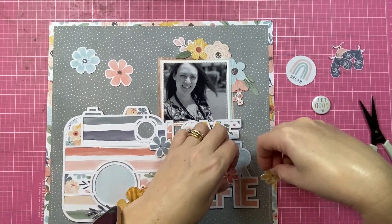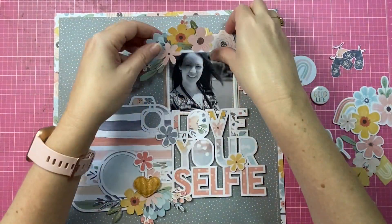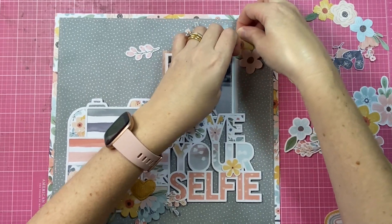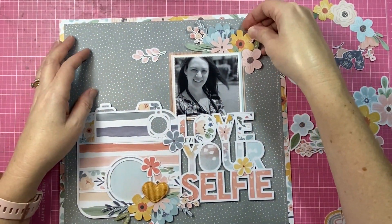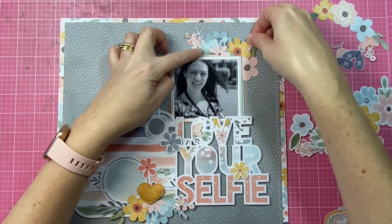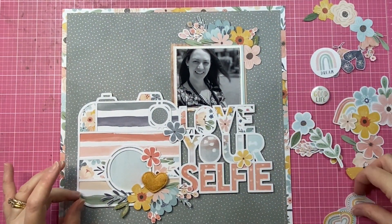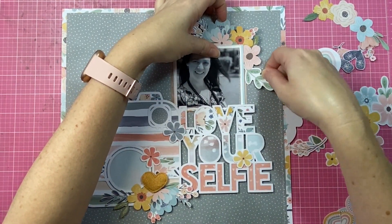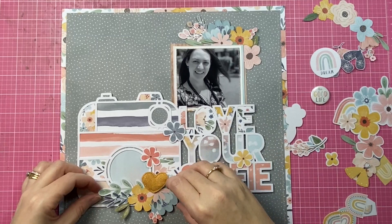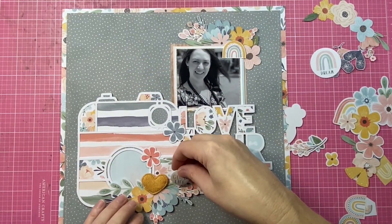Now that I have the larger elements of my page locked into position and a real plan for this design, I get to do my favorite part — adding all of the embellishments. I've gone ahead and fussy cut a stack of florals from the pattern paper. I did that very early on when I first got the collection — I put on some Netflix, grabbed my fussy cutting scissors, and cut out a whole sheet except for the border. It's just really great to have them ready to go and mix and match into my paper layers and embellishment clusters.